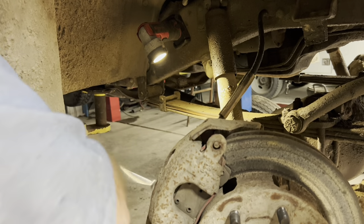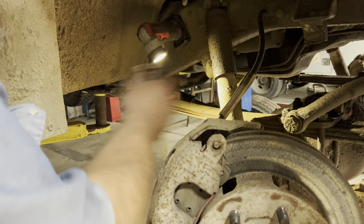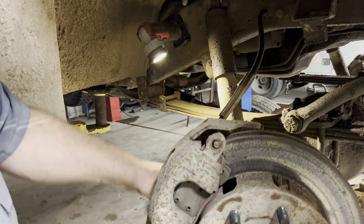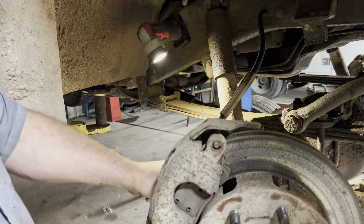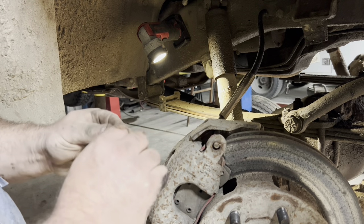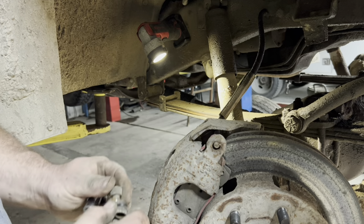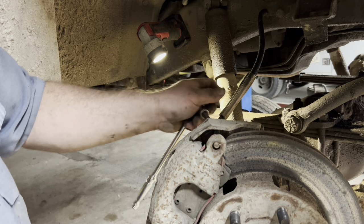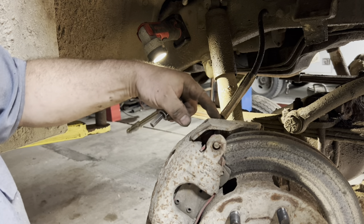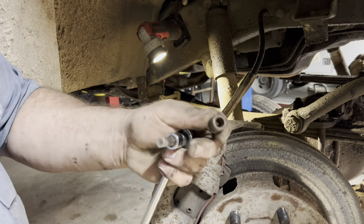Pull these pins and everything's floppy enough it'll lift right off. I do have one thimble — actually two thimbles — I'm going to have to deal with. This here is a slide, and what it has in the middle is an O-ring that goes around it inside the frame of the caliper. All that rubber is deteriorated and gone, so this was dancing around.